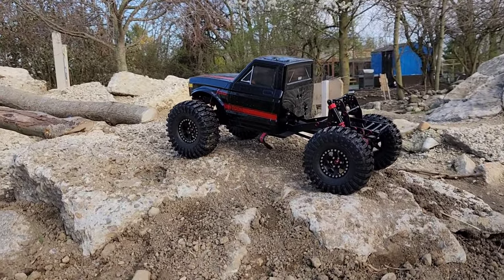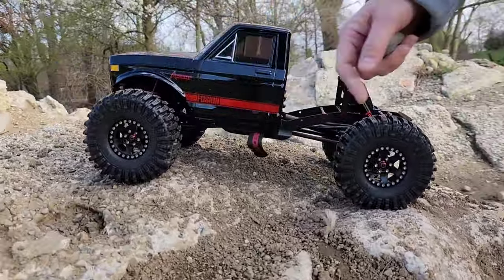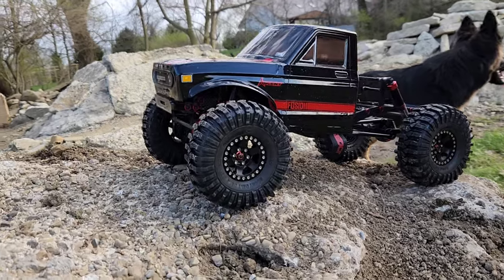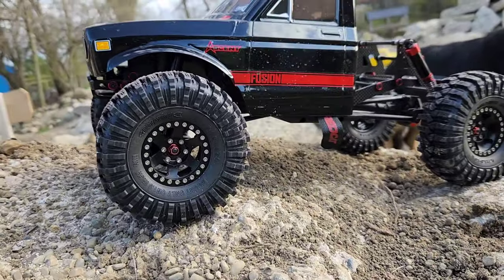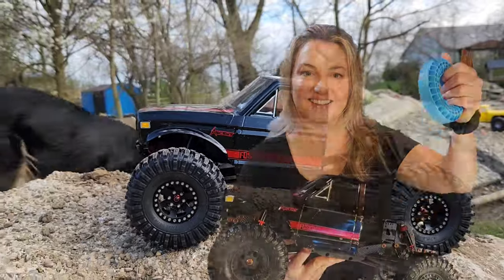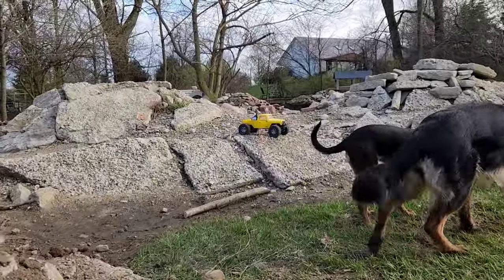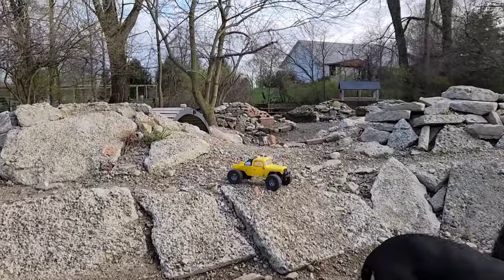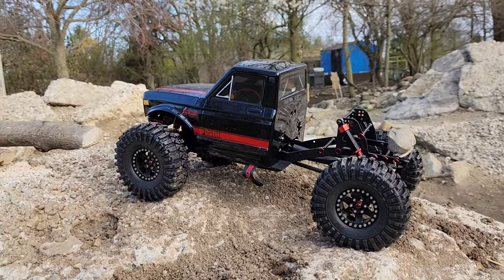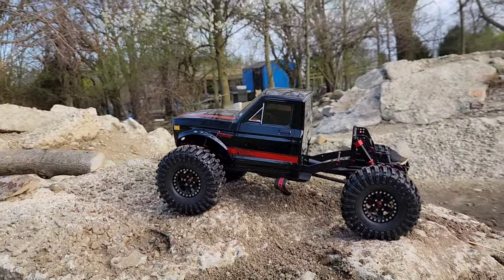Hey guys, welcome back to the channel. This is Liz and Jason and we're out here with Liz's new red cat. This is going to be our first upgrade run — we threw on the Injora beadlocks and this will be our first run since Liz installed the blue foams. Here's Maple and Nova having fun with us out here today, and there's the Ecto over there which is going to be in a future video versus this Red Cat Ascent Fusion.